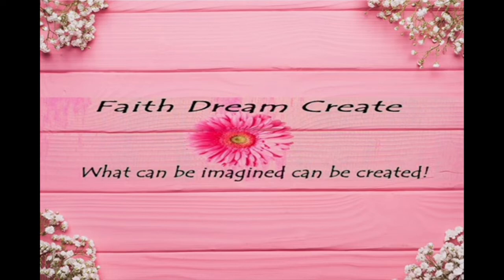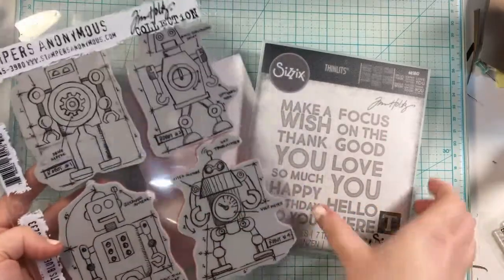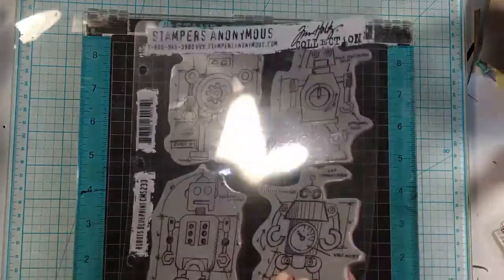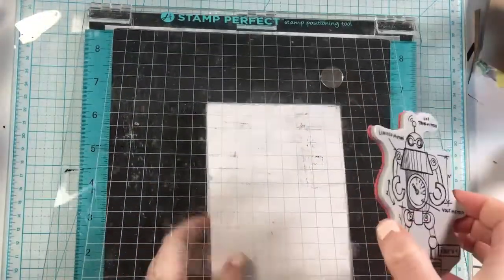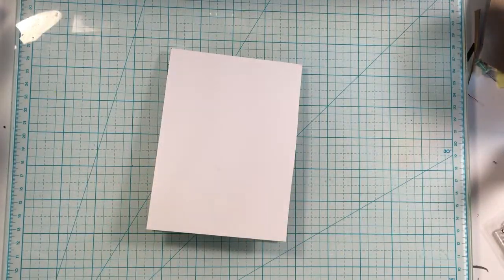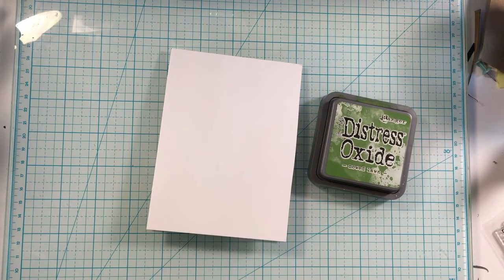Hello, this is Annalisa from Faith Dream Create, and welcome back to my channel. Today I have another card for you and I will be using another Tim Holtz set — this is the Robot Blueprints — and then I'll also be using the Bold Text Number 1 die set. I'm going to get started, get my stamp on the stamping platform, and then put it to the side to create the background using some Distress Oxide inks.